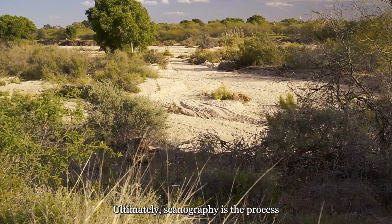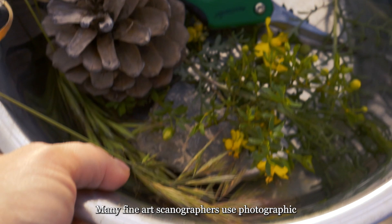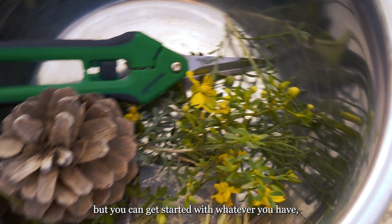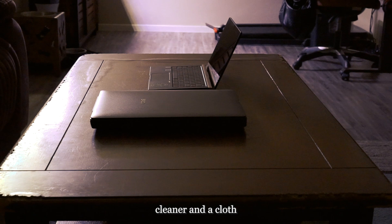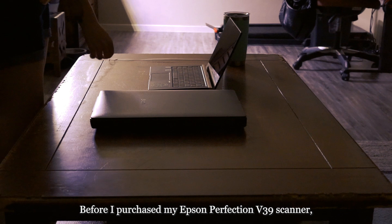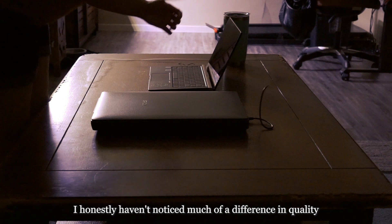Ultimately, scannography is the process of capturing images using a flatbed scanner — either a CCD, or charged coupled device, or CIS, a contact image sensor. Many fine art scannographers use photographic flatbed scanners, but you can get started with whatever you have, including the scanner bed attached to your at-home printer. The main tools that I use are my scanner bed, computer, glass cleaner, and a cloth — I just use a mixture of vinegar and water — and objects to scan. Before I purchased my Epson Perfection V39 scanner, I just used the scanner bed attached to my Epson printer, which worked great. I honestly haven't noticed much of a difference in quality between the two, but I prefer the V39 due to its portability.